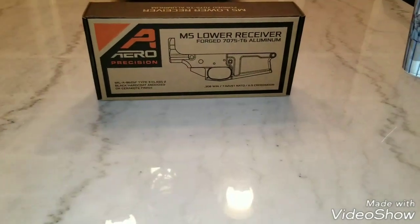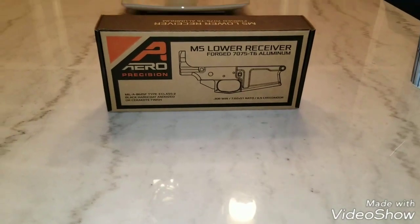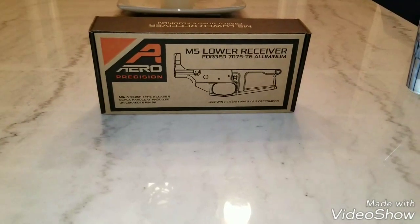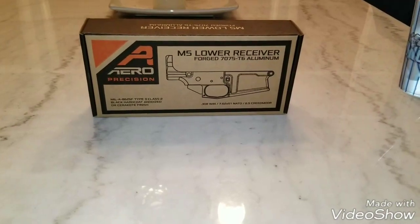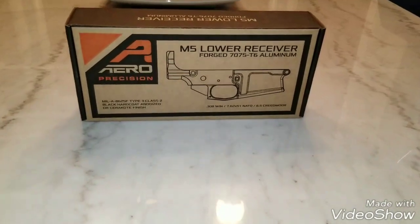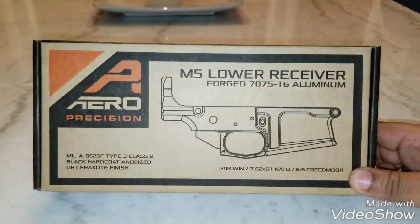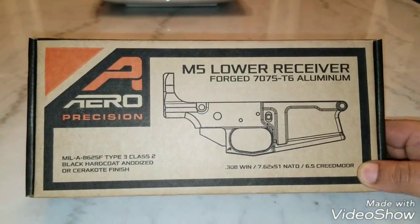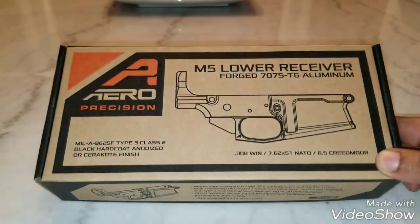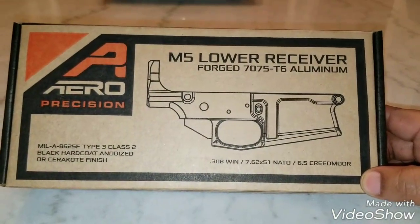What up guys, Sniff Money here. Hope everybody's doing okay, happy holidays to everybody. As you can see, I have a box — got an Aero Precision box. Went to my FFL and picked this up today, it's been sitting there for about a week. You can see what it is: Aero Precision M5 lower receiver, aluminum forged 7075-T6. It's for 308 Win, 762 by 51 NATO.